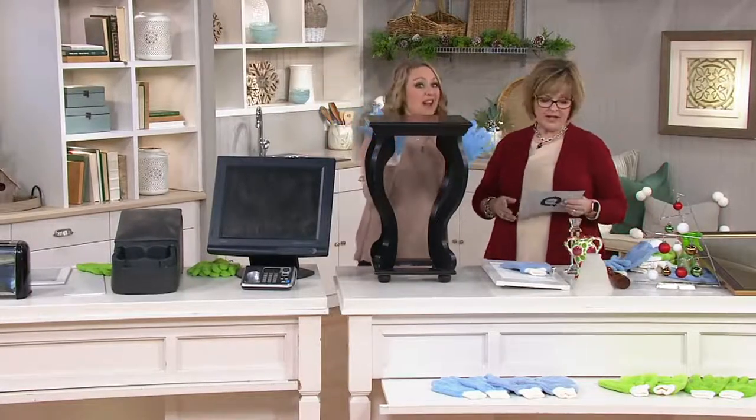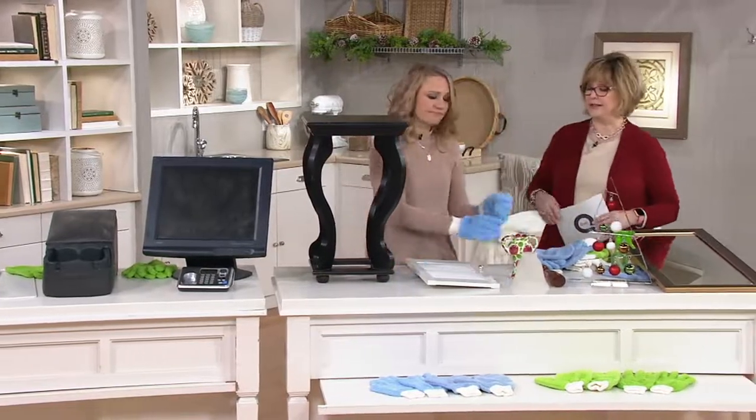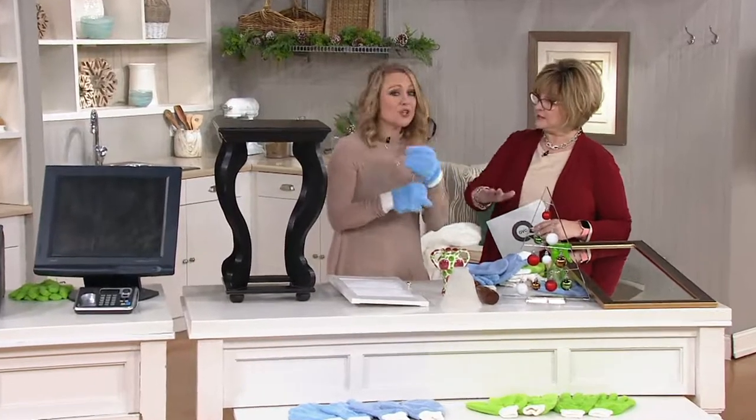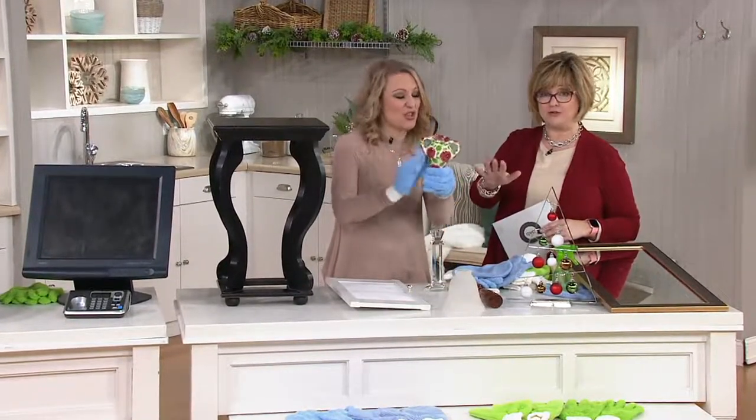These are reusable — you don't have to keep buying them again and again. You can machine wash them. If you like to put lemon pledge on your furniture, you can spray that and use this. You can use these with chemical cleaners if you like, but the great thing is you don't have to.